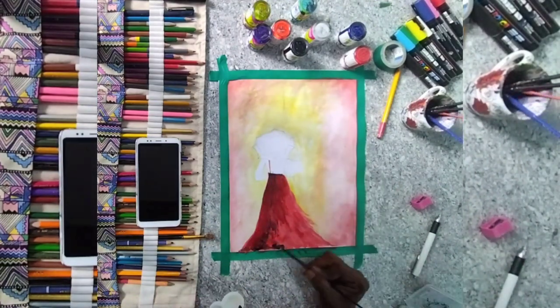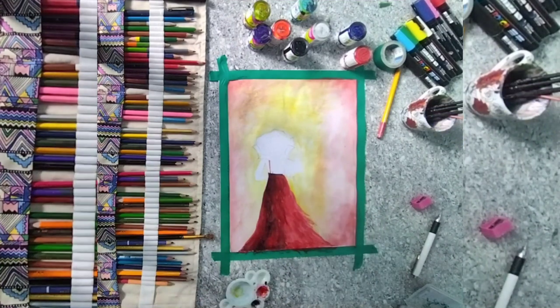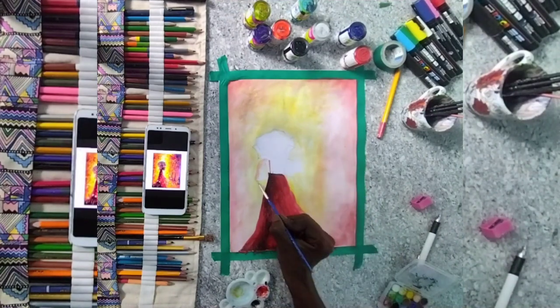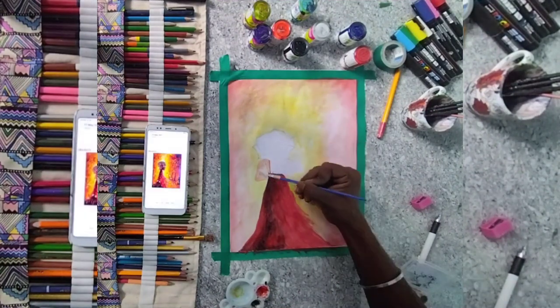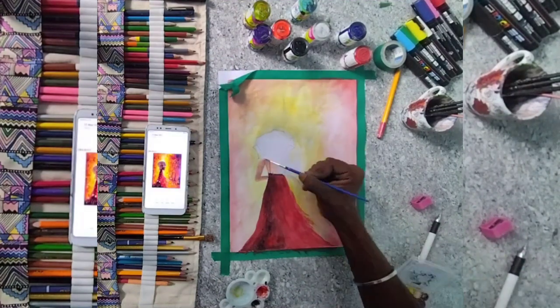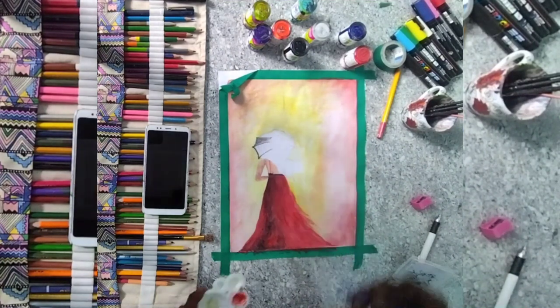If you use the watercolor, you can use the picture with a little contrast and a little brightness. If you use the oil painting or acrylic painting, you can use the contrast. Basically, this is a water base.